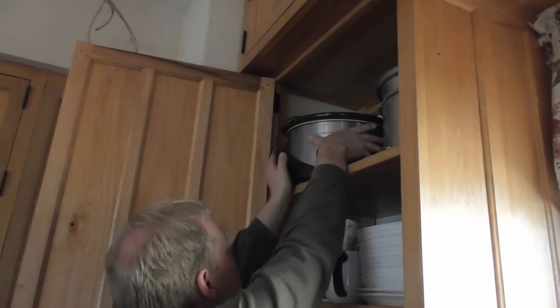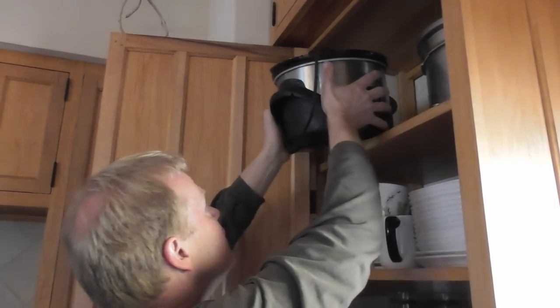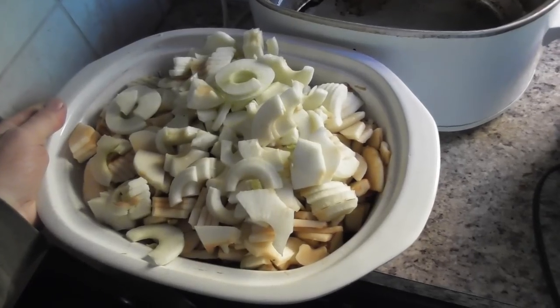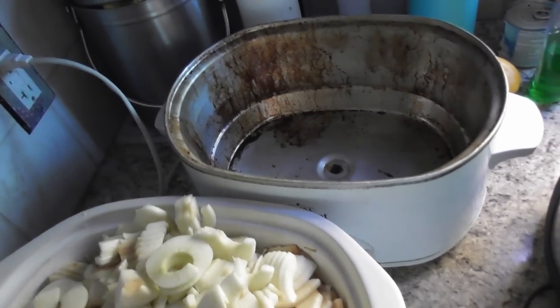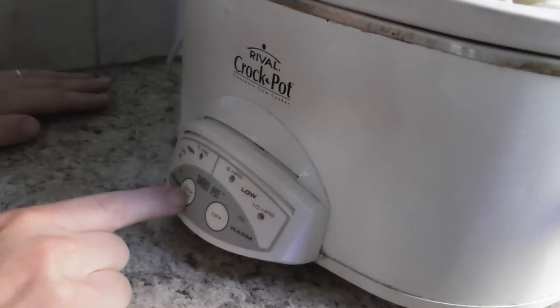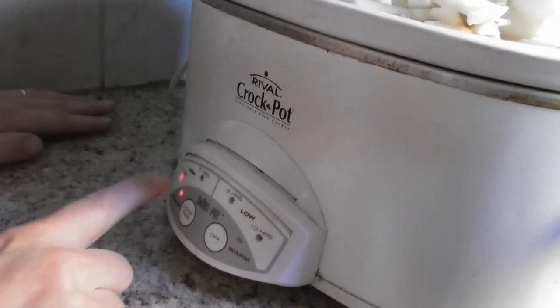I am so thankful for a tall husband! That's it for the apples — we're going to put this in there and start cooking. Four hours on high. There we go.